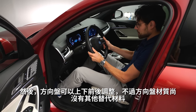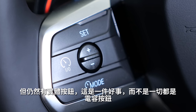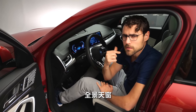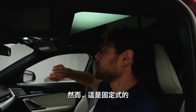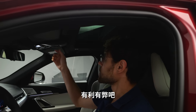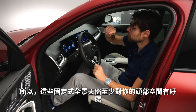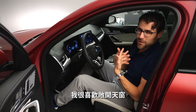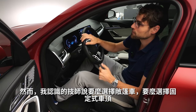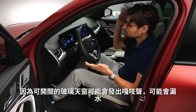The steering wheel adjusts up/down and in/out. No alternative materials available yet, but you still have real buttons — good that not everything is capacitive. There is a panoramic roof, but it is a fixed one you cannot open, though a shade is available for hot days. Fixed panoramic roofs are arguably better for maintaining headroom. However, retractable glass roofs can start to squeak and leak over time, so fixed may also be a practical benefit.